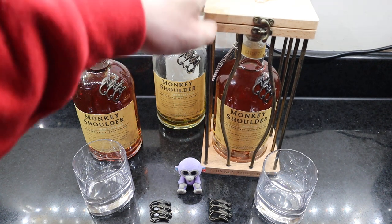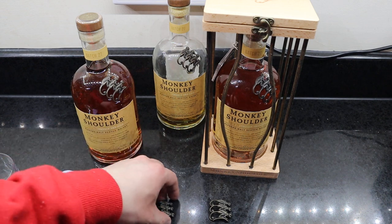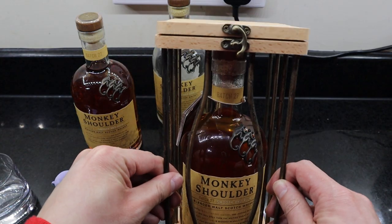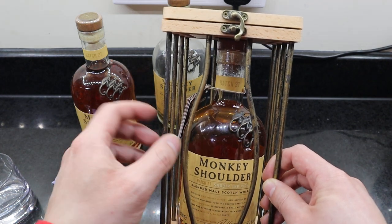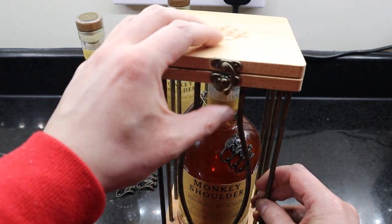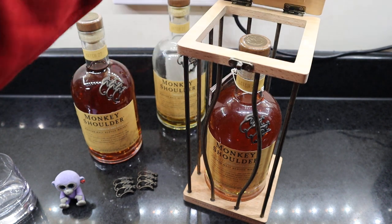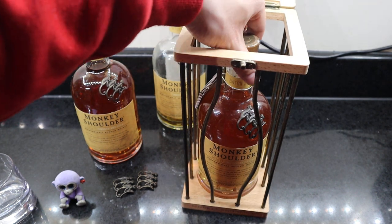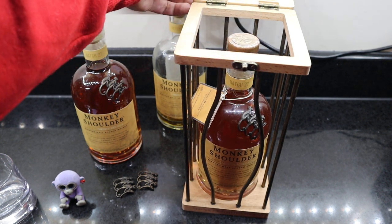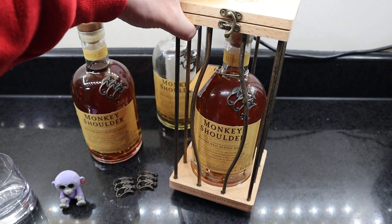Anyway, today's video is about this display one. It comes with a little piece of metal bar, wooden, and a little hinge lock. It's very interesting. You open it up and inside it's just a normal Monkey Shoulder. But it's got a nice little display, and it is around the same price as a normal Monkey Shoulder.